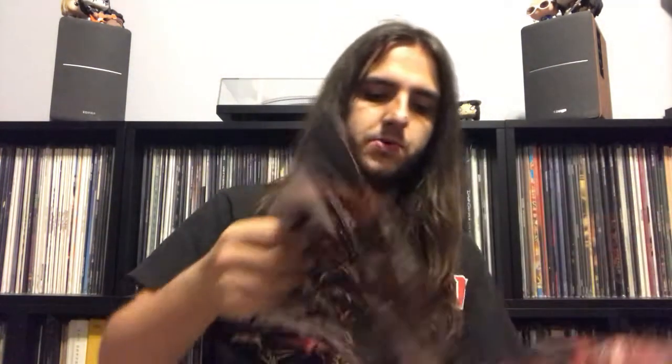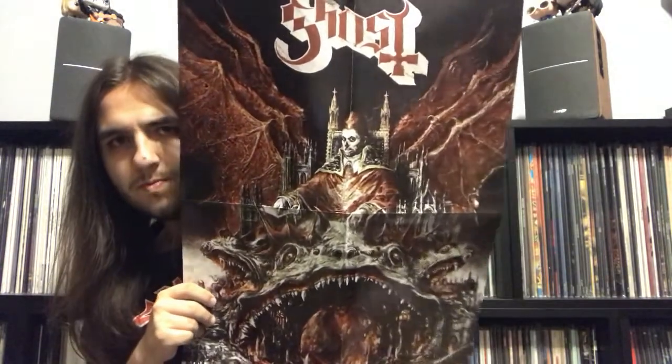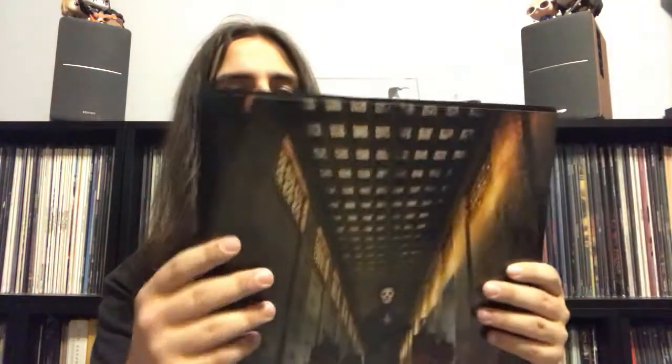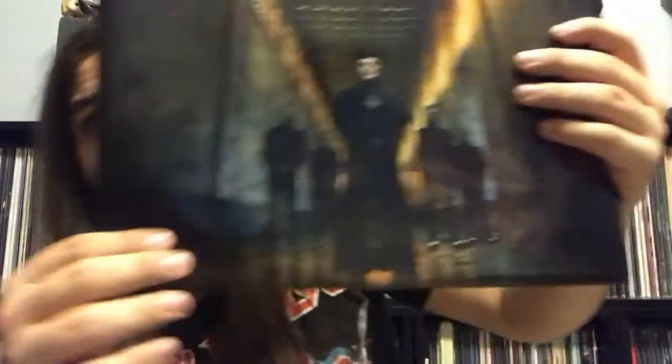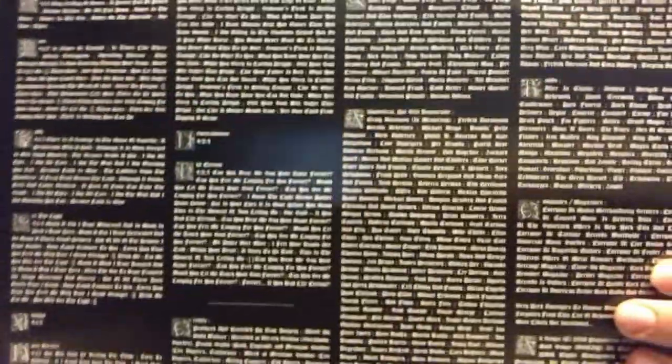Right off the bat, I'll show off the poster. It has the album artwork, which is rather cool. Very nice — just basic stuff. It comes in a printed inner sleeve, and here you have Cardinal Copia, the new frontman — or Tobias Forge — with the nameless ghouls. And then we also have some lyrics so you can sing along to the songs, and you have some credits. Very nice.